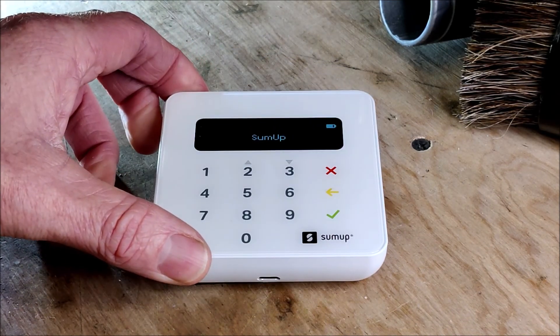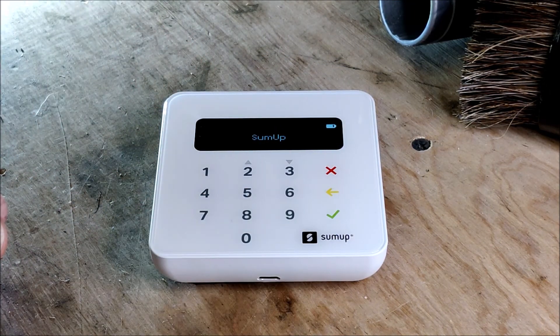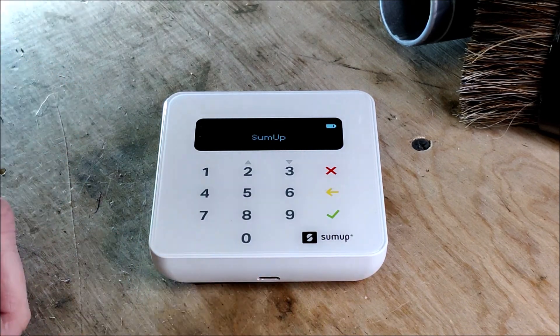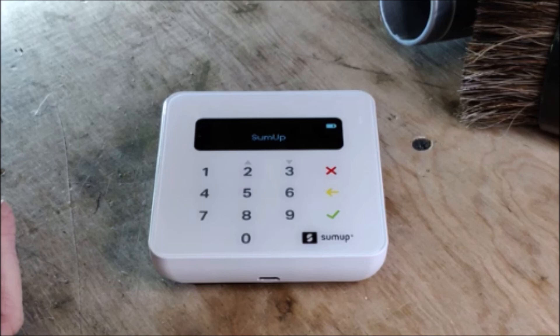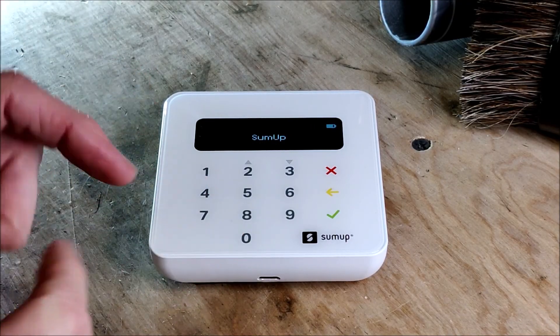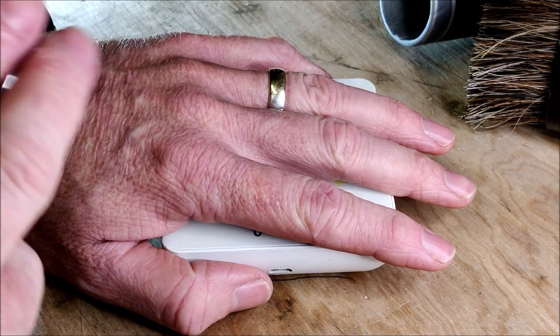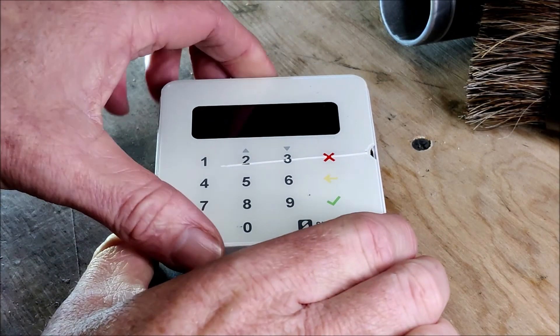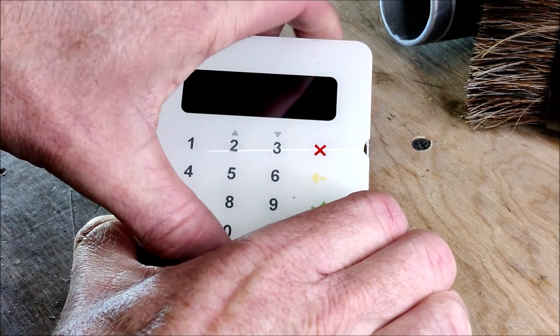How do these work? What do they look like inside? I know I'm intrigued. So I'm going to bust this one open — three, two, one. Yep, I busted it. Let's get this baby open.